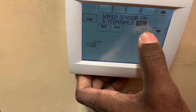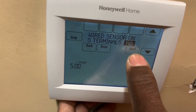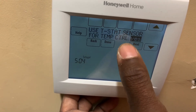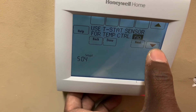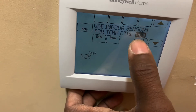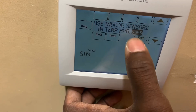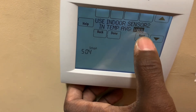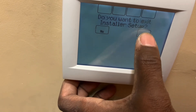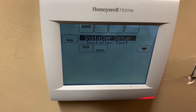Select yes here if you have S1 or S2 wired — as covered in the previous video. Use thermostat sensors for temp control — no, because I'm going to use my remote indoor sensors. Use indoor sensor for temp control — yes. Use indoor sensor number two for temp average — yes. That's it. Done, exit, yes, save changes. Stay tuned.